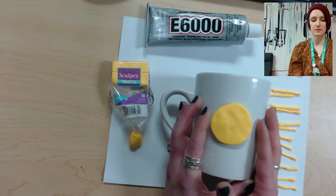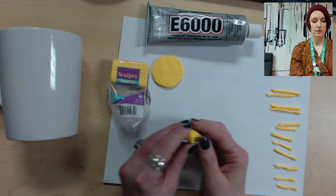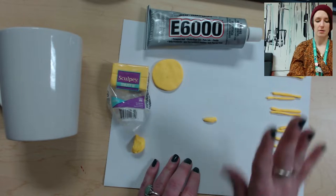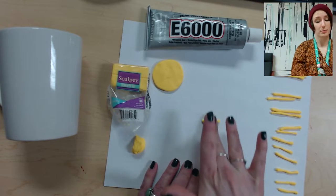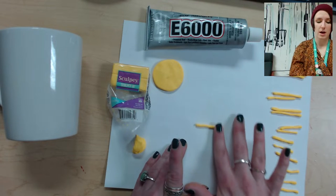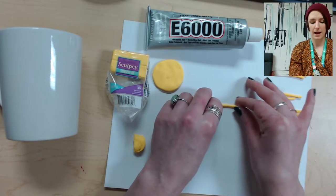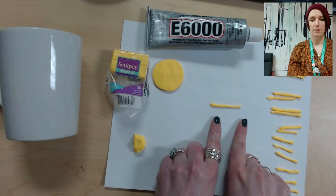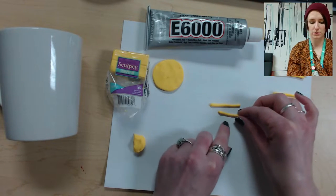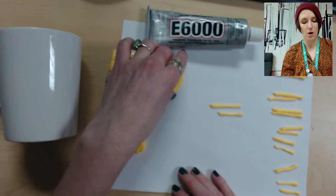I like that, so I'm going to put the mug and the disc aside. Next we're going to make the rays. You just need a little pinch of clay and roll it out. Work on a surface — I put a piece of paper down, or you can use a cutting board. Just be careful of the surface you're working on. Roll them out to the length you want; I'm making some about two inches and some a little shorter.